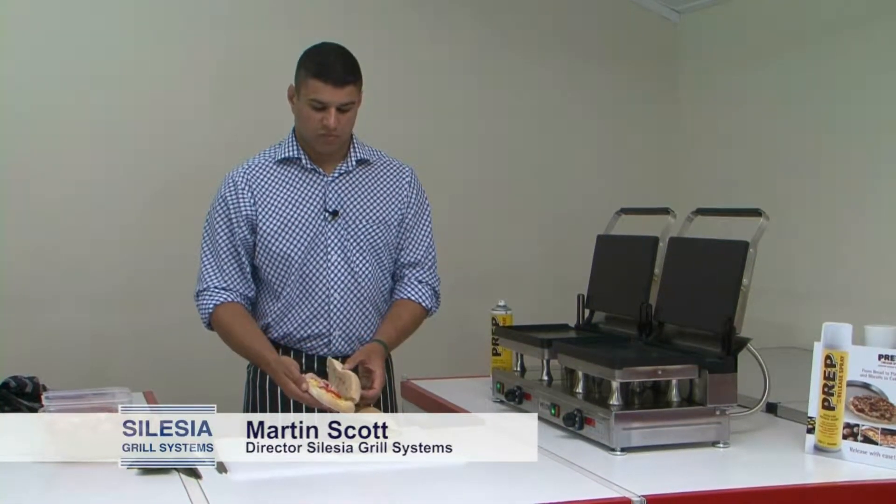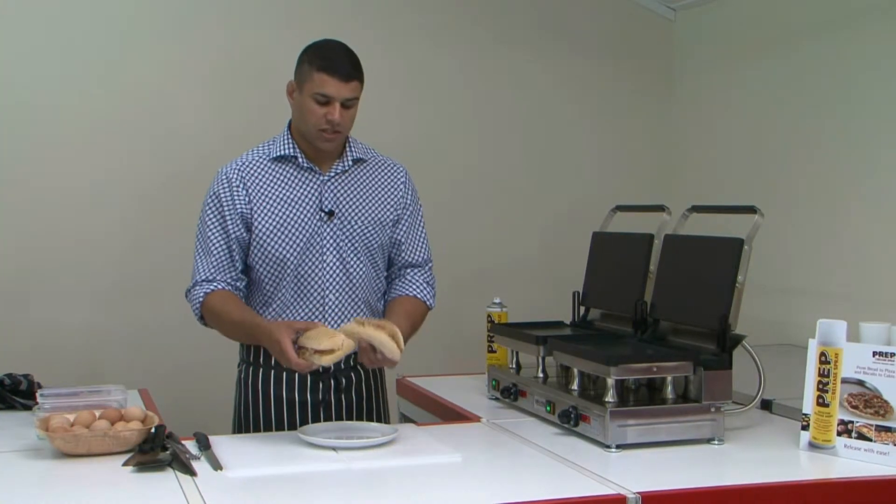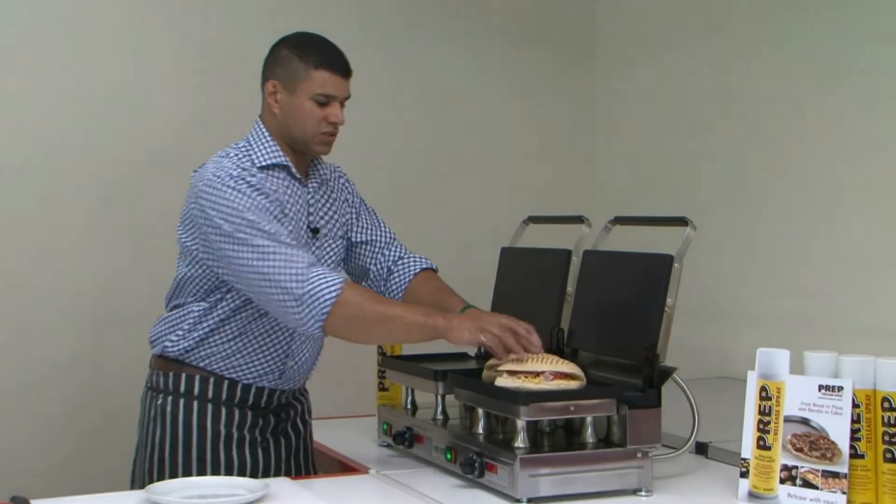Now I'm going to show you how to produce some paninis. I've pre-prepped these paninis so I can show how fast it actually does it. I take the paninis, they're already pre-loaded, and place them onto the actual plate like so.